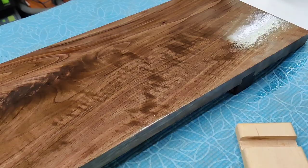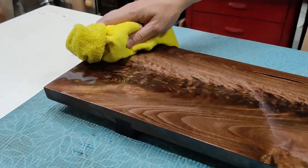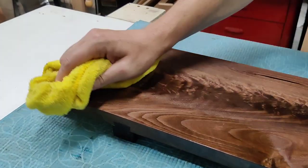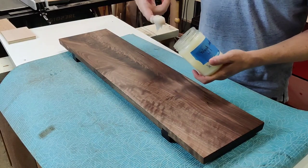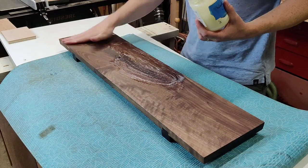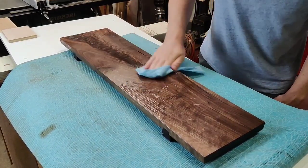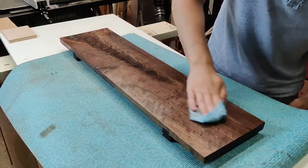After half an hour you'll start to notice some dry spots where the oil has started to soak into the board. Give the board a quick wipe to remove any excess and move on to the final step: applying a top coat such as Keaton Byers' homemade board conditioner, available on my website. Simply wipe it on, let it sit for another half an hour, and buff off any of the excess.